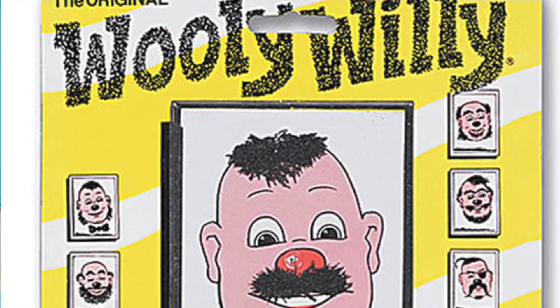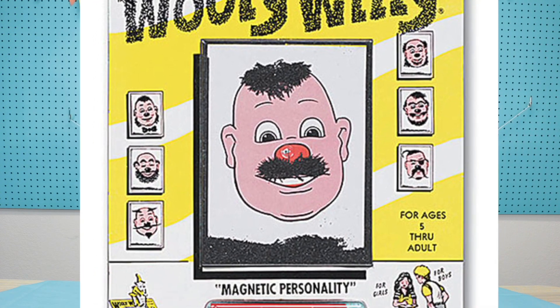Hi everybody, I'm Allison and I'm Grant, and we are so excited to do this project with you today called the Wooly Willy. When I was little, before we had cell phones and iPads, we had old-fashioned toys to keep us busy in the car. One of those was Wooly Willy — you had to drag little magnet pieces on his face to create his beard, mustache, eyebrows, or hair. So we get to make one of those today!